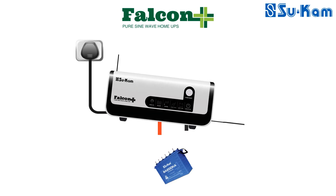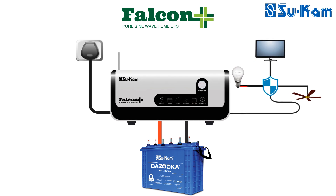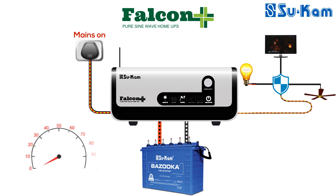Sogam Falcon Plus is an intelligent home UPS and in this video we will understand the LED indications on its front panel. The first LED indication is mains on. When Falcon Plus is connected to mains, the mains on LED will glow, and along with this the charge LED will also start blinking, which shows that the battery is charging.